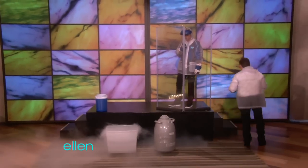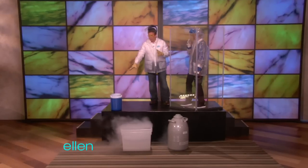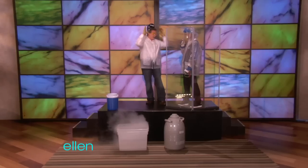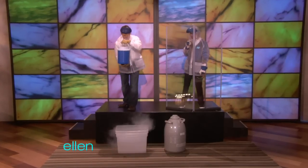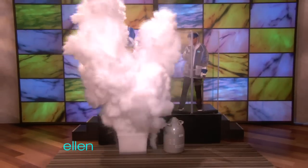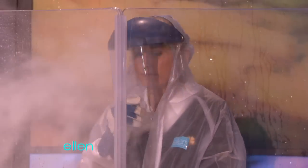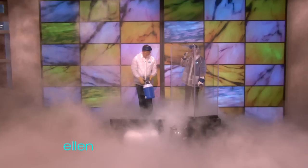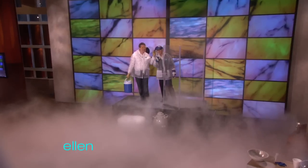Here's what's going to happen — I'm going to come back here with you. I'm going to pour the hot water into the liquid nitrogen, and then you'll just see a little cloud appear. All right, here we go. Three, two, one. Isn't that cool? Pretty awesome.